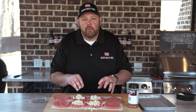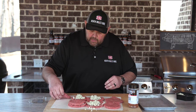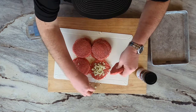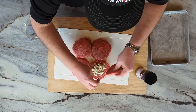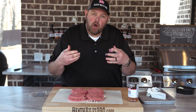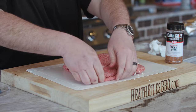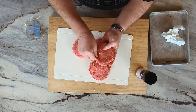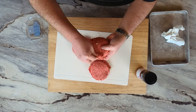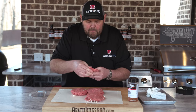Once you get a good scoop of blue cheese in each one, you want to take your burger patty and kind of lay it over each one like that. Then we're going to start forming around the edges to kind of seal them up. Remember, you want to be gentle with your burgers and not overwork your meat, but you also want to pinch your edges so your cheese doesn't come out as you're grilling and flipping it. Pick your burger up and fold your edges, pinch them, and mold them around.